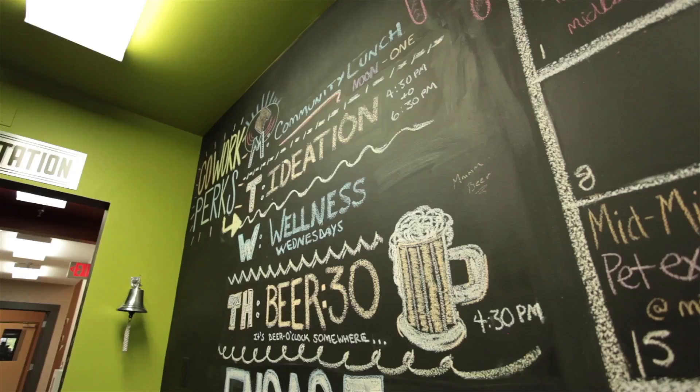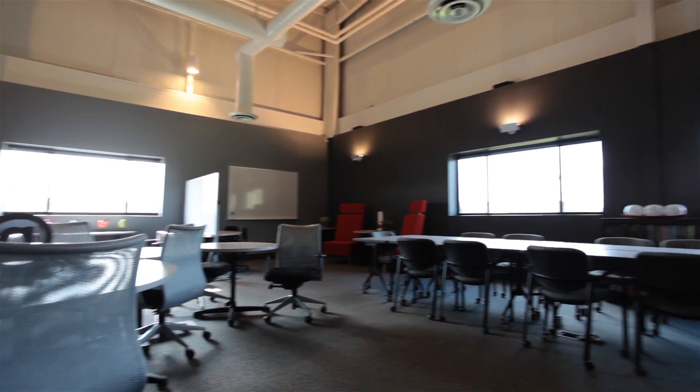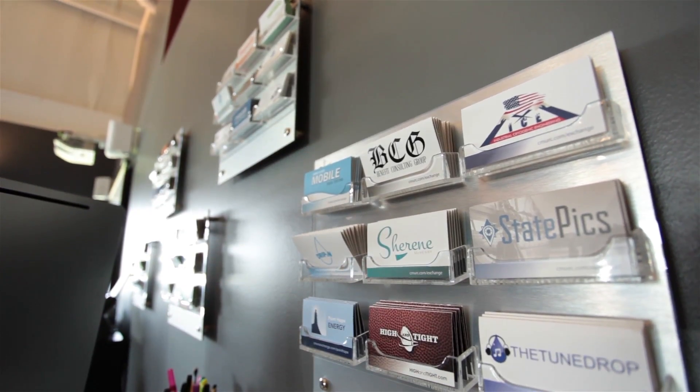My favorite part of CMURC is ideation. I get to hear everybody's ideas and we work them out, help each other, and it's fun.